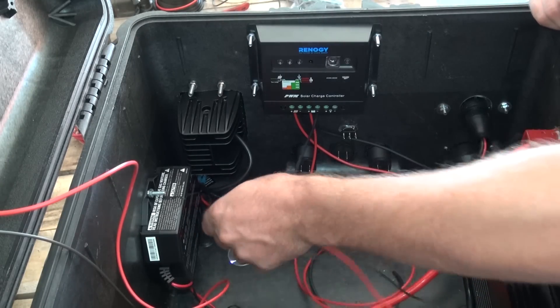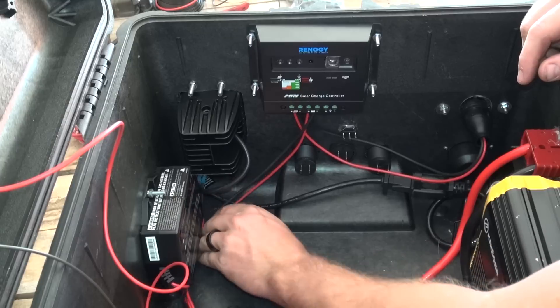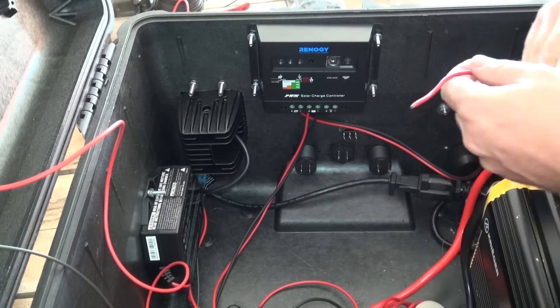Once we have our second light wired, we will go ahead and move the wires out of the way to get ready to wire the connections for our USB power ports, digital voltmeter, and cigarette lighter port.